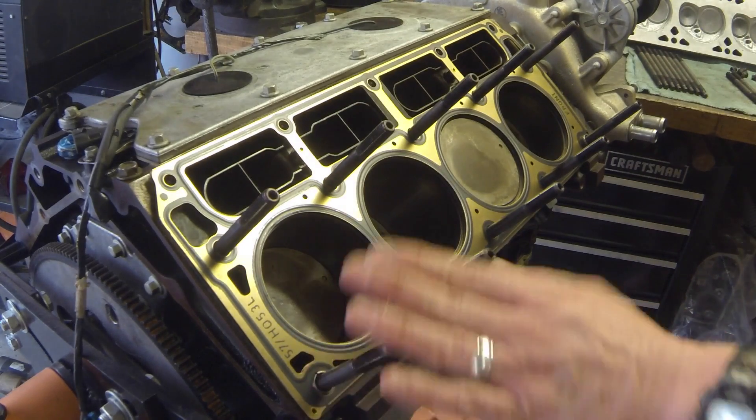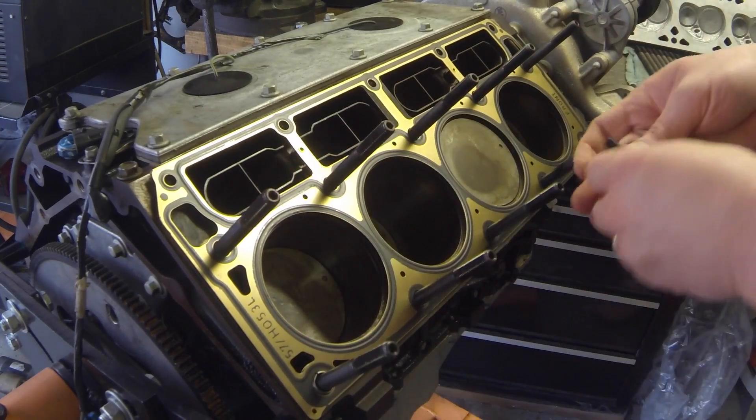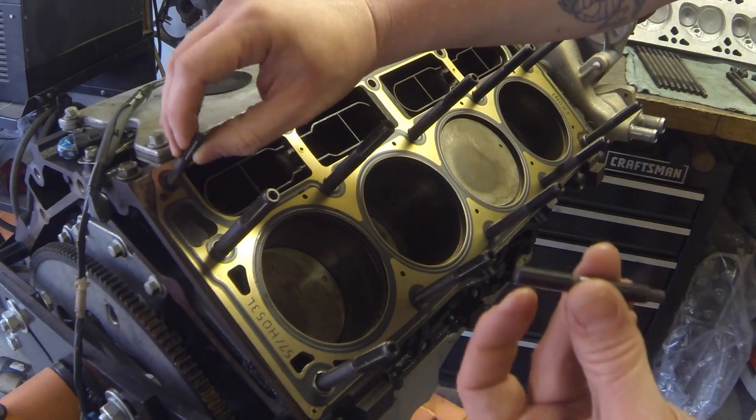All these are the same size here except for the end two — those are the short ones. The short ones go up here on the end.